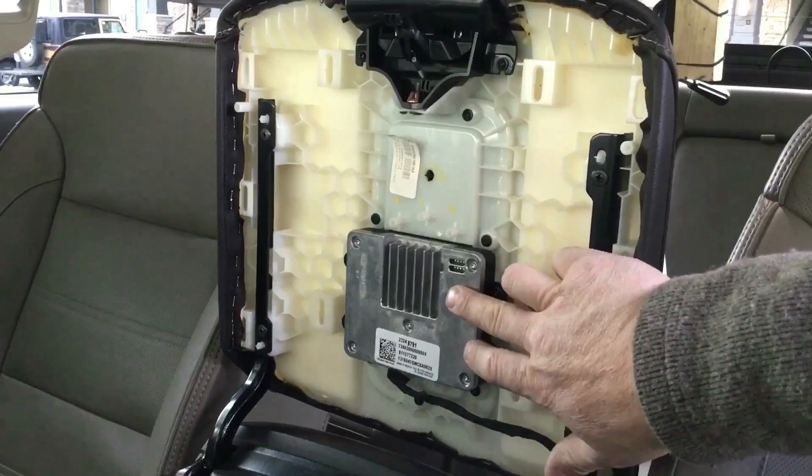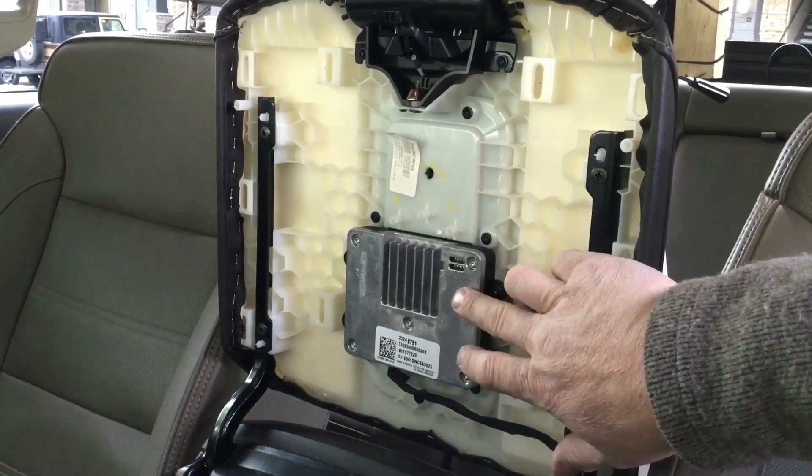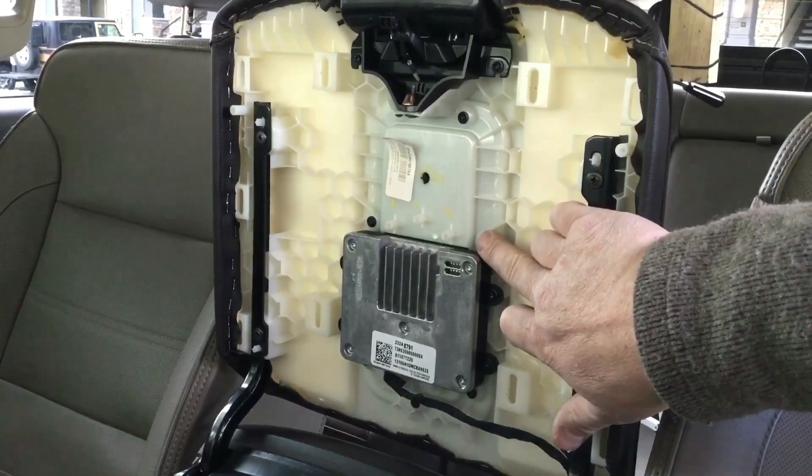Now you're left with four screws holding the charging module on — those are a T20; a T15 will work as well. And then seven more of these T20 screws holding on the rubber plate.